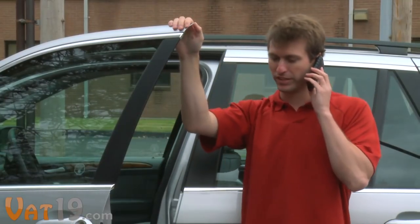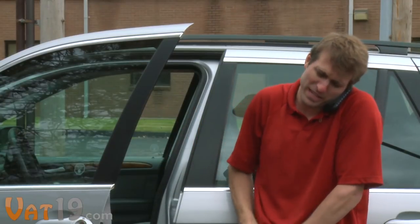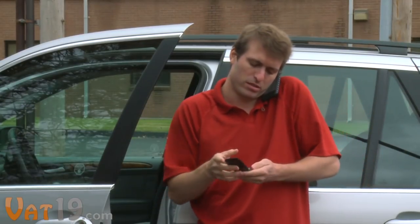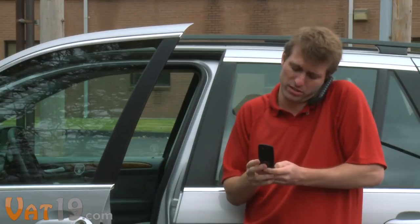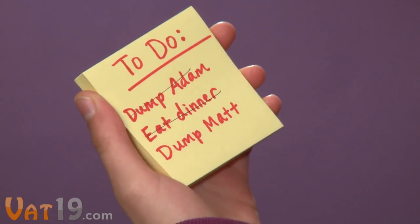Cell phones and PDAs aren't always the best way to jot something down. Hold on, I've got to write this down. Let me get out my other phone. OK, start over. And if you like to cross off items from a list, you know you can't do that with your phone.